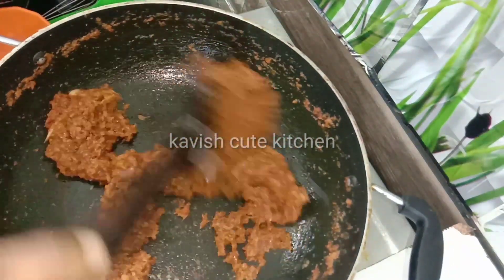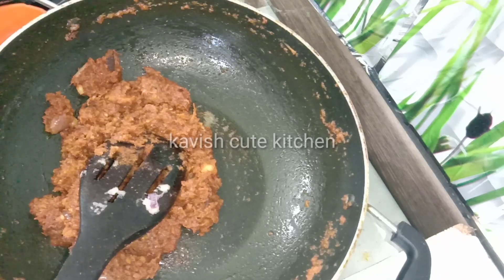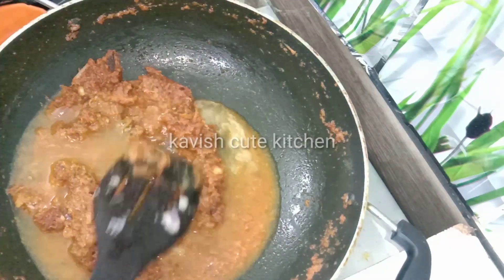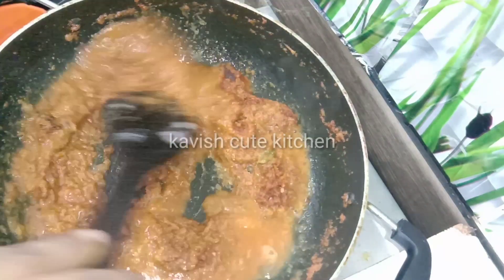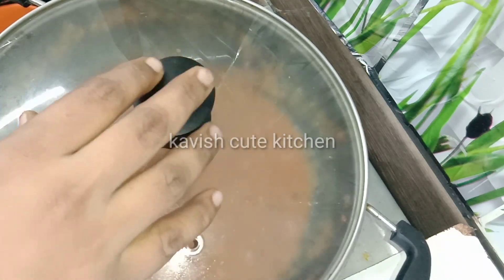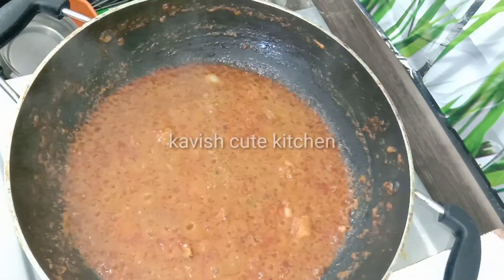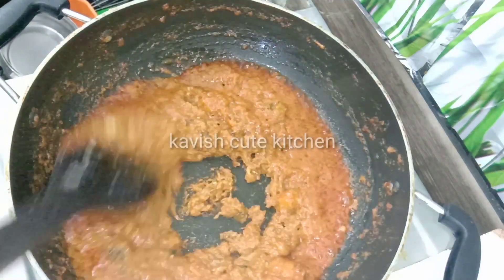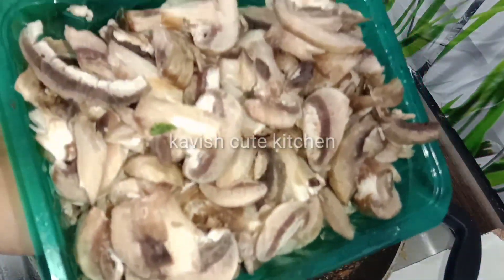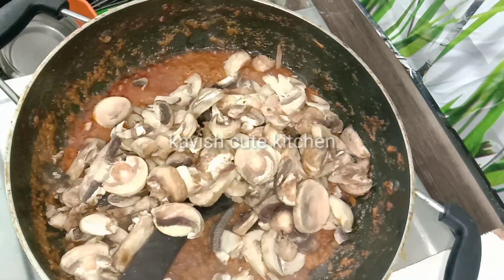Let it be mixed with these. This is used to be mixed in the color. Put the salt in the pan and add 2-3 cups of sauce on the top. Now make a mix of the sauce.